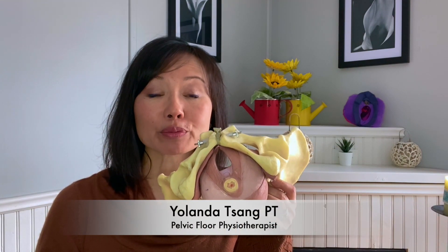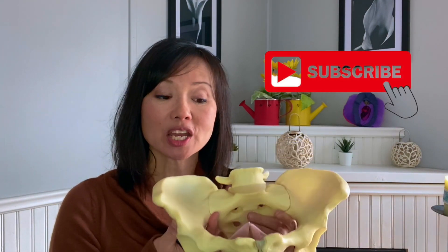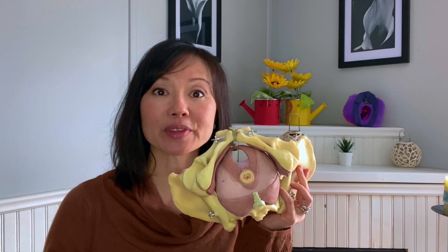Now that you know how to recruit those muscles and where they are, what other things should you do that are really important? You know that these muscles work 24/7 to support your pelvic organs and to prevent you from leaking urine, fecal matter, and gas. You want to be able to integrate those muscles functionally, which means you don't want to have to think about it — they should just be working as you need them day-to-day.